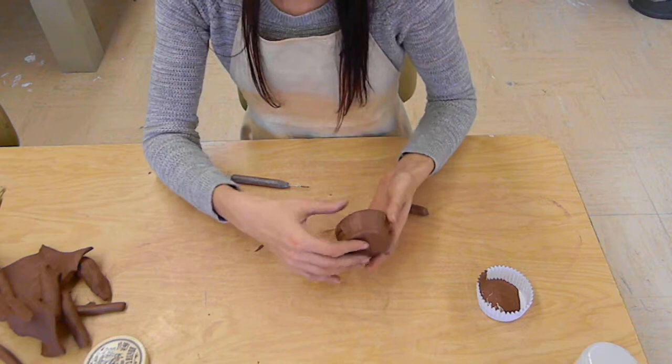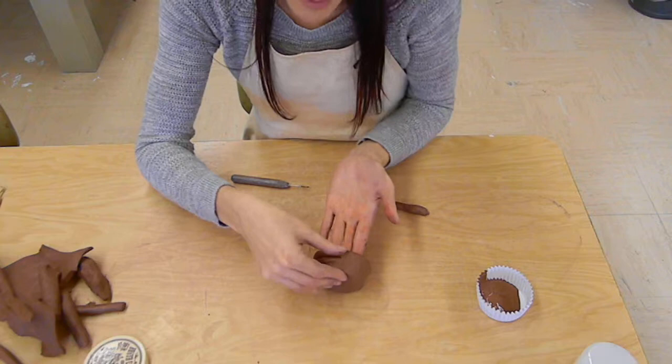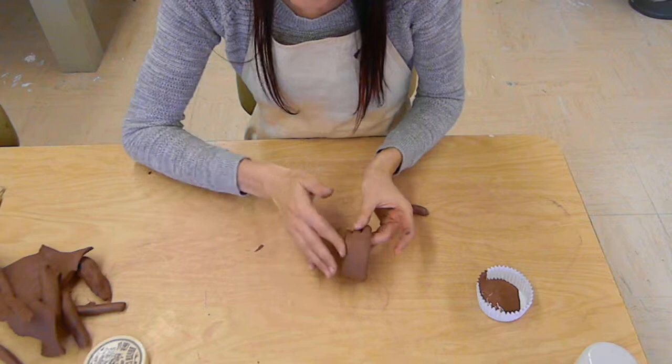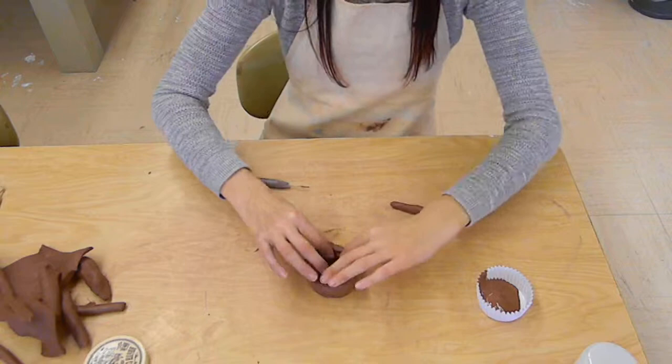I'm going to put this one to the side and show you one that I've been working on earlier that has firmed up a little bit. After you get two or three coils on, you're going to want to go in and start smoothing them, because we're going to be putting decorative paintings on. Just take your thumb and start to smooth the coils in, supporting it from the inside with your hand. When it's taller you can do this on the table, but for now since it's small, I like to pick it up — it's a little bit easier to smooth. So this is step one, and you're just going to continue following these steps until you get the shape of the base you want.